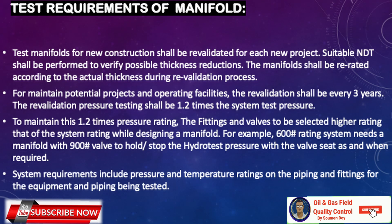We must test the manifold to prove its integrity before deploying it on a project. Test manifolds for new construction shall be revalidated for each new project. Suitable NDT shall be performed to verify possible thickness reductions, and the manifold shall be re-rated according to actual thickness during revalidation. For maintenance and operating facilities, revalidation shall be every three years. The revalidation pressure testing shall be 1.2 times the system test pressure, which is why fittings and valves must be selected at a higher rating — for example, a 600-rating system needs 900-pound valves.